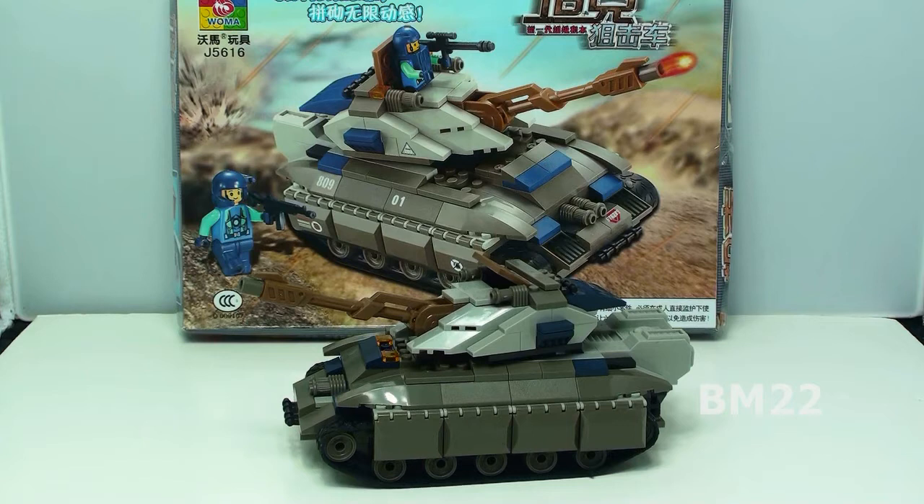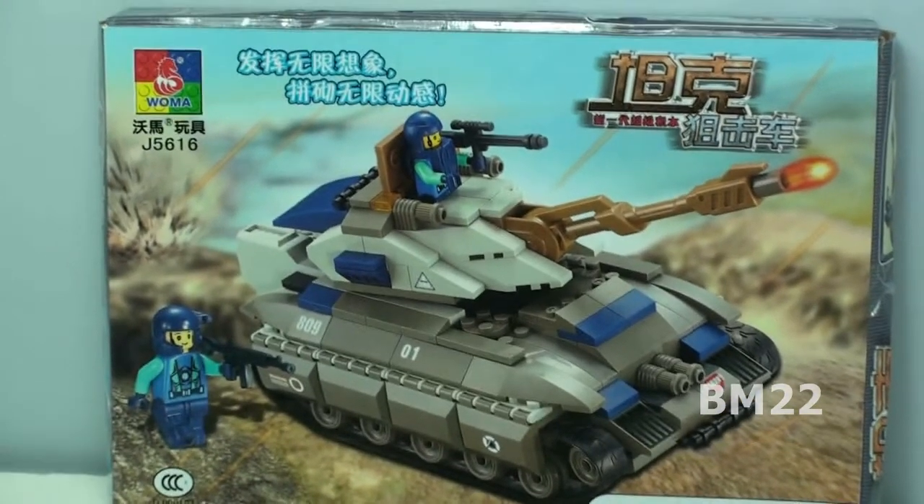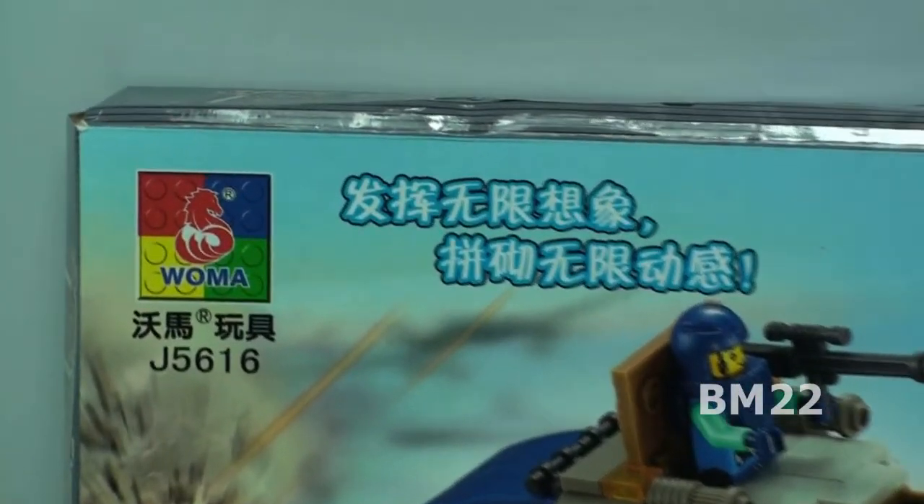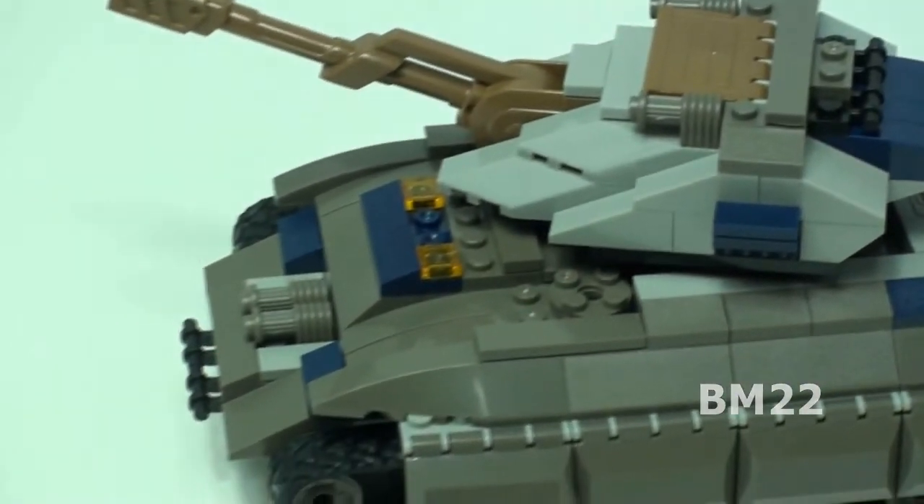In our LEGO Tank Wars series of videos we've looked at a lot of the Woma tanks — we looked at a big Woma tank which was very similar to the Superblocks tank. I found one of the Superblocks tanks and ordered it, and it's now called Funblocks. There are like eight different companies all selling this big identical tank with just slight differences, and for all I know it's all the same company.